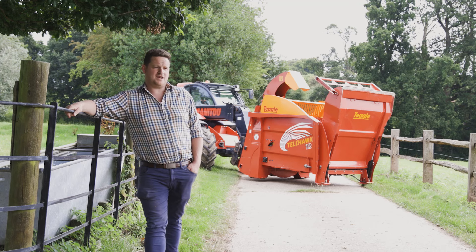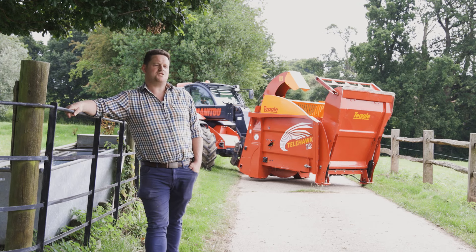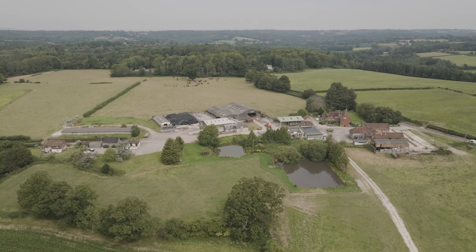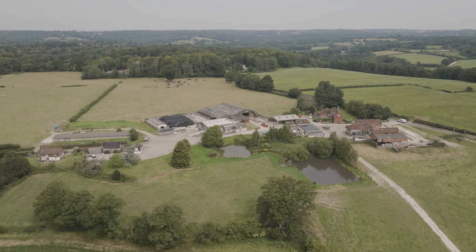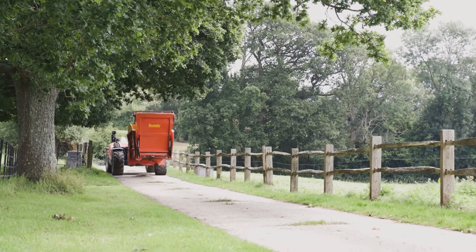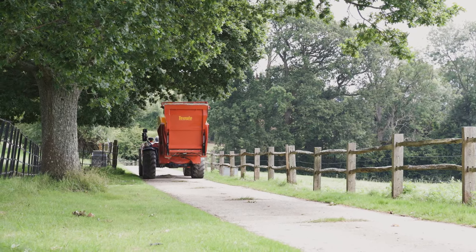I'm James Martin, I'm foreman here at Stonehall Farm, which is part of Bulkham Estate in Sussex. We farm around 800 acres — we've got a couple of hundred acres of arable and then around about 600 acres of grass, and we've got 160 suckler cows split over two herds.